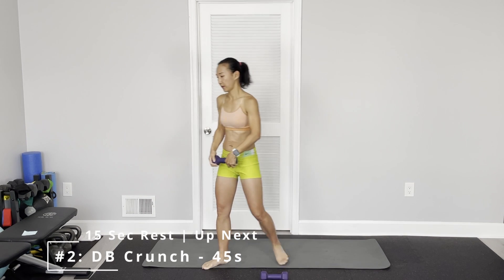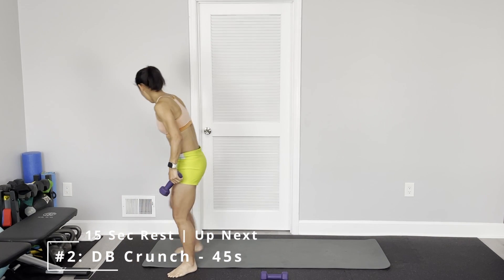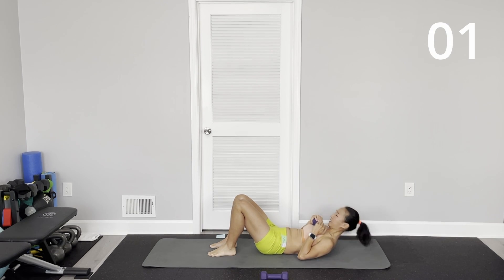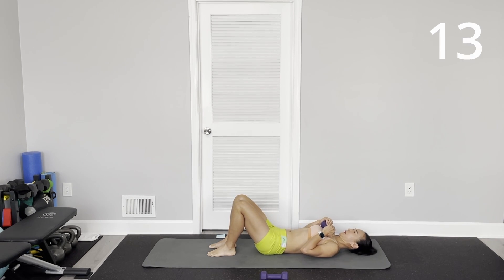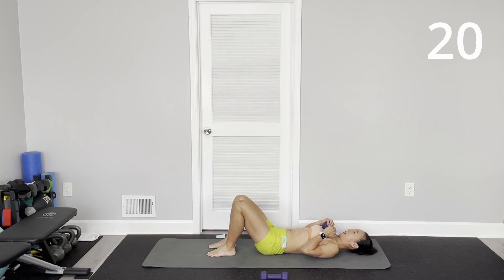Okay. Straight arm crunch — actually, regular crunch. So you're going to hold the dumbbell about your chest. Engage the lower belly so your back is flat on the floor.